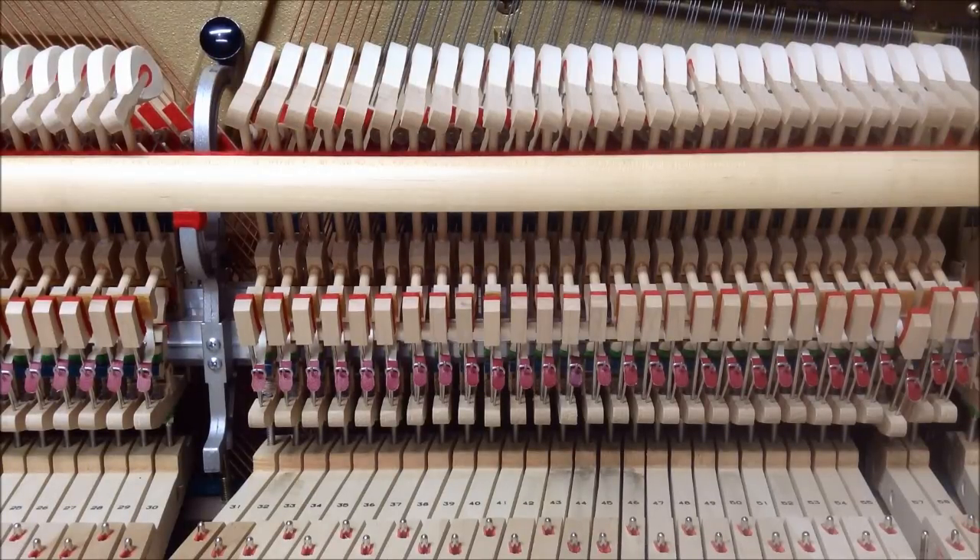Another important step in regulating a piano, at least in vertical pianos, is adjusting what's called lost motion — sometimes called jack gap. This is the amount of key movement that takes place before it engages the hammer butt and hammer assembly. You want as little motion as possible, but still a slight amount of gap between the top of the jack and the bottom of the hammer butt. We'll show examples of too much, not enough, and correctly adjusted lost motion.